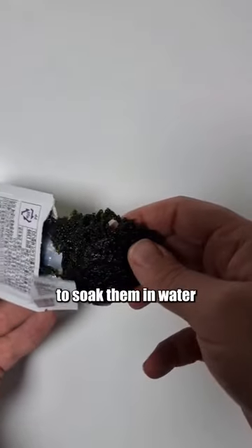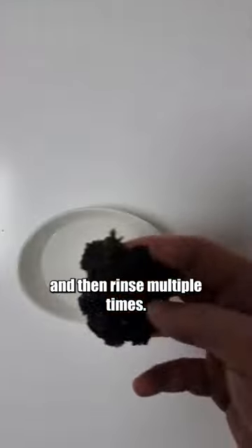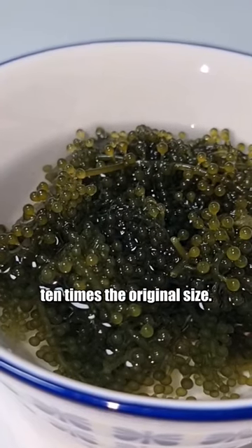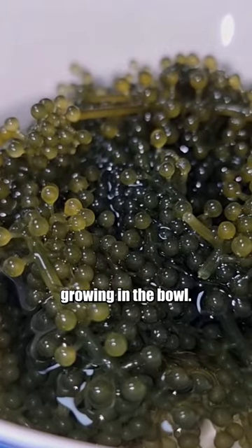The instructions said to soak them in water for at least five minutes and then rinse multiple times. The sea grapes immediately started to expand and grew 10 times the original size. You can literally see them growing in the bowl.